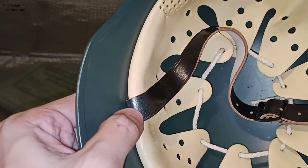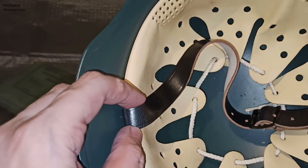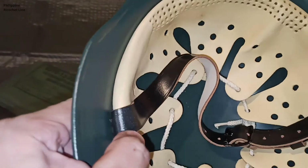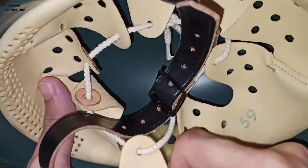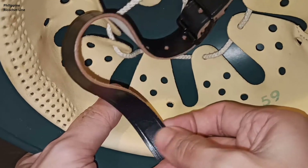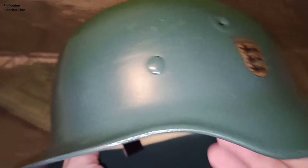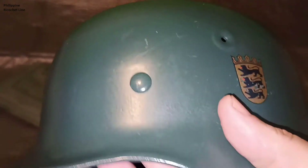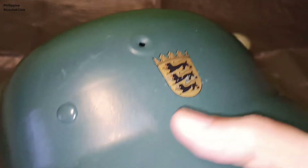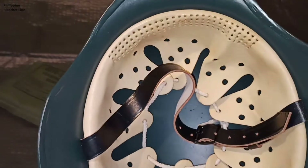Unlike the M40 Stahlhelms, this one doesn't have that buckle or swivel where the chin strap loops. Instead, it is directly fixed on the liner, which can be problematic if you're trying to repair or replace a snapped chin strap. There is a rivet which fixes the chin strap into the liner itself. Note that the rivet does not penetrate the shell — only the split pins do that. One drawback of split pins is that over time, movement and vibration can cause them to loosen and shift by a millimeter or two. But overall, it's a very good suspension system.